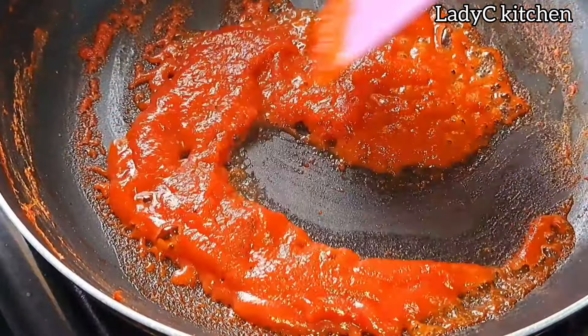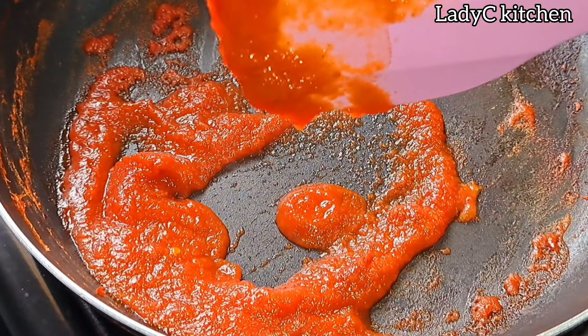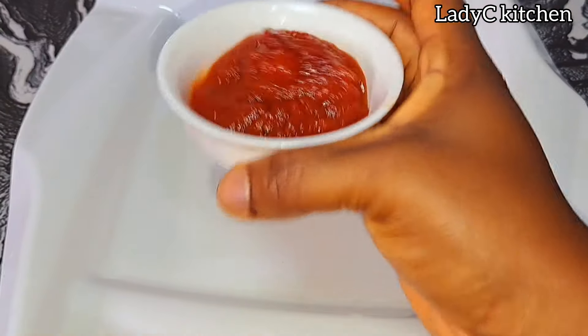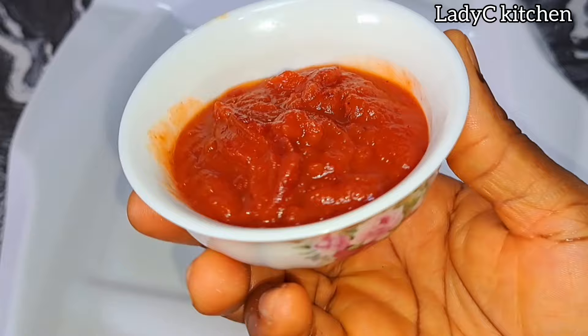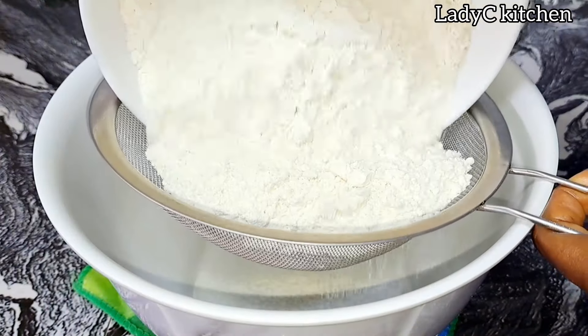You will notice that the tomato will start thickening. Once it thickens, it will look like this — no more liquid in there as you can see. Take it out of the stove and put in whatever you want to serve with. Your homemade ketchup is ready. Very simple and easy, it tastes so good. Set that aside, we'll move to the next step.